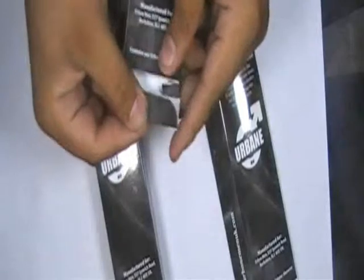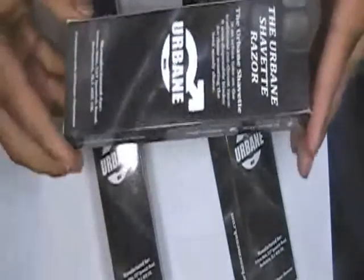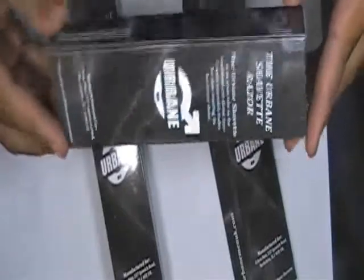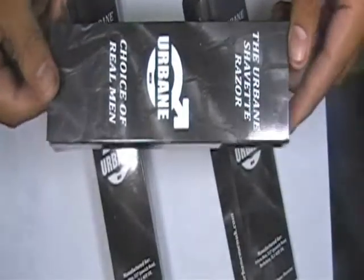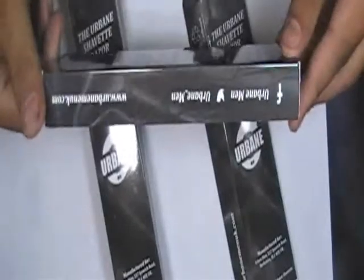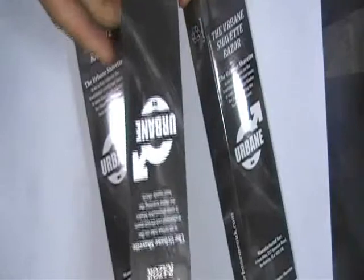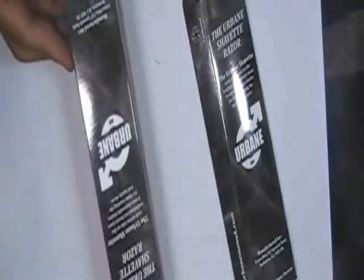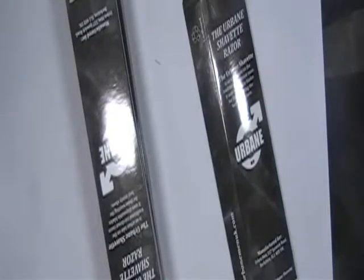We offer silver and golden foiling, but we can customize anything for you according to your requirements. Please do not hesitate to contact us via the live chat box on the bottom right side of this page, by calling the number provided at the top of this page, or by emailing us at the address shown at the top of this page. You can also fill out our contact us page with your requirements. Thanks for visiting our website.